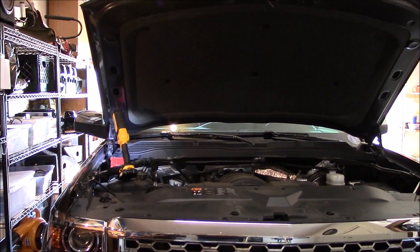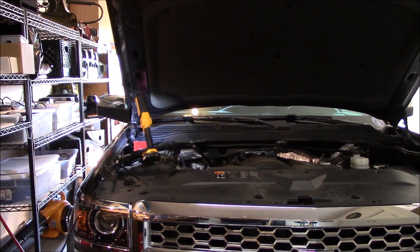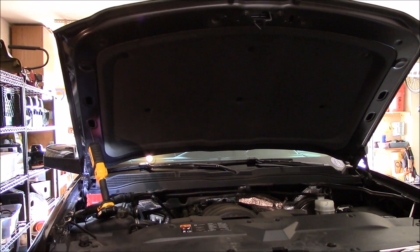Do you remember when vehicles had a light that came on when you opened the hood? I'm kind of glad they got away from doing that. Maybe the high-end cars still have them, but this one doesn't.